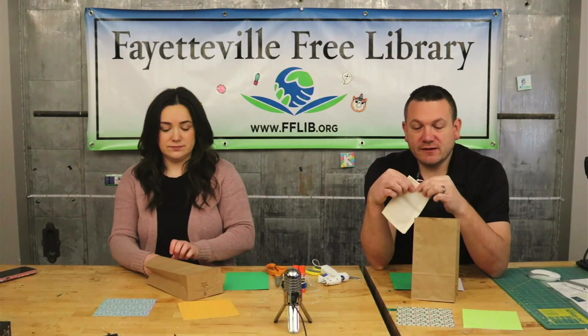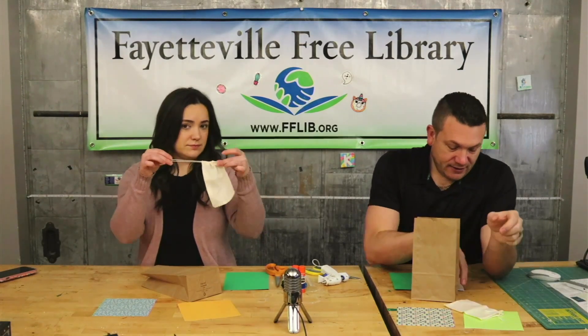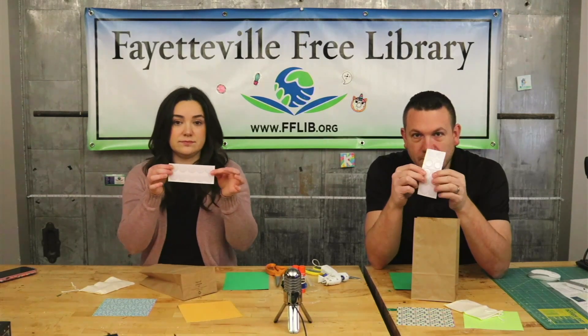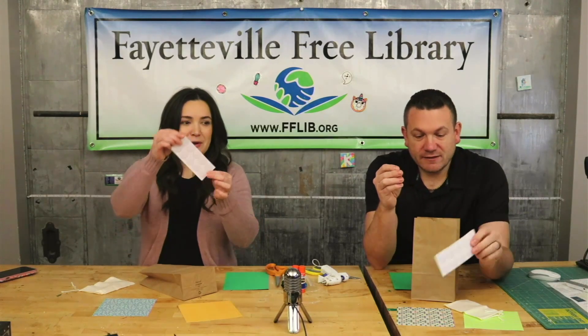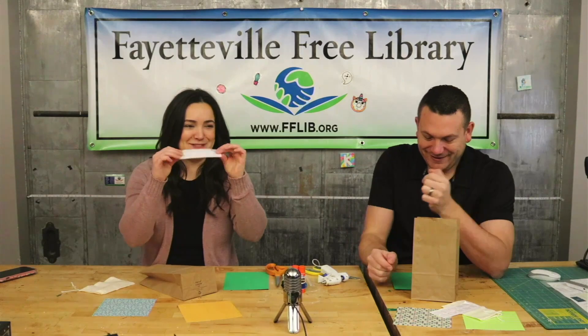We've got this little bag — it's like a little drawstring bag. And then we've got these clear button-looking stickers. They're like rounded. They might be hard to see, but there are clear stickers on here.